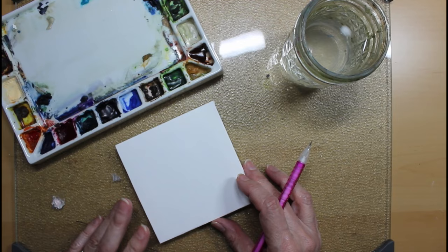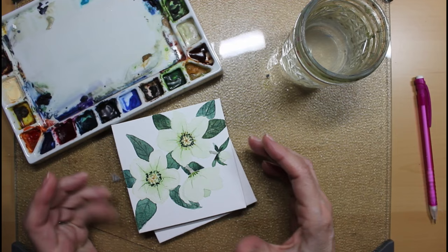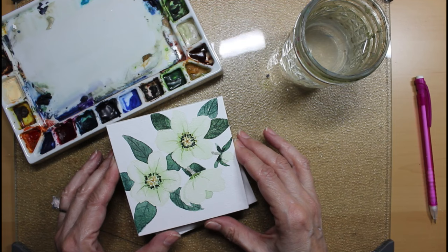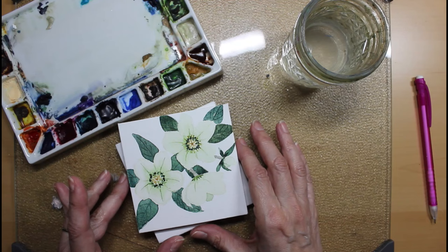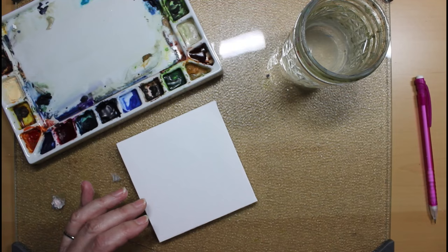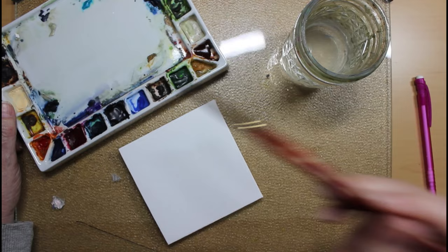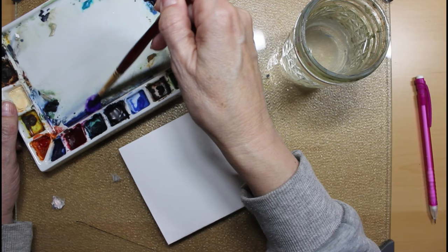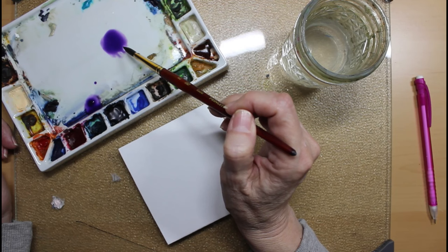I've cleaned off my palette and I'm ready to paint some more hellebores. These particular ones are going to be in the lavenders, purples, mauves, and burgundies — I'm going to go for a kind of mauvy burgundy color. I'm starting with a mauve from Daler-Rowney — it's called Permanent Mauve — a nice pretty purple color.